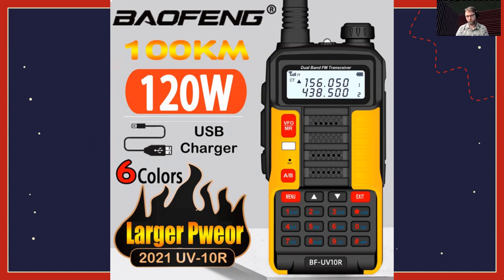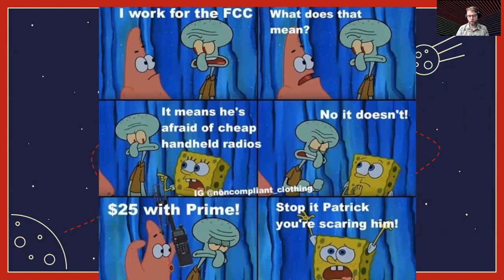You can find some really absurd ads for the Baofeng online. This one, for example, is claiming that this little handheld radio is 120 watts — I would not hold a radio that can produce 120 watts to your head very often, you might have a bad time. The FCC being afraid of cheap handheld radios — they're cheap, they're useful. And if you don't have a radio, I strongly suggest just getting one. You can even use it as a scanner, even if you're not licensed yet and can't transmit.